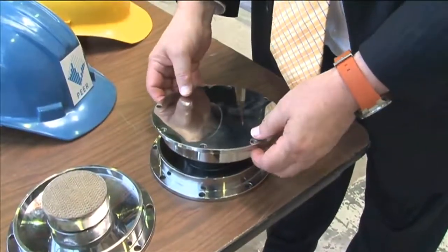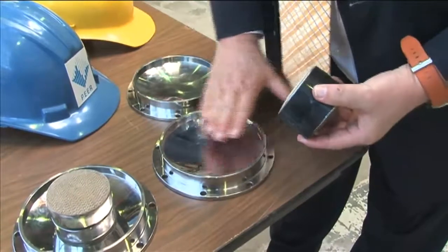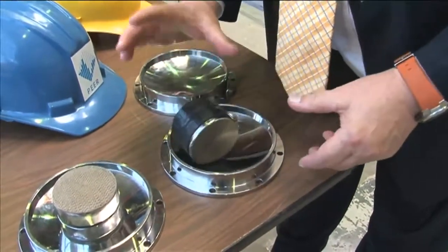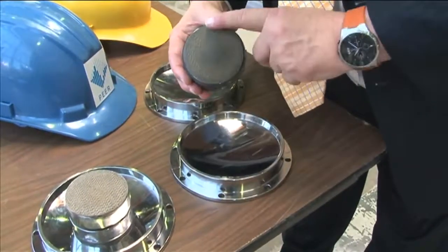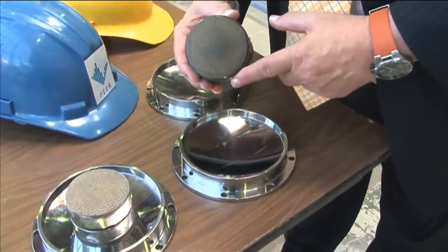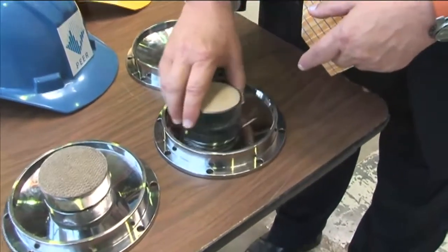This is the triple pendulum isolator. Inside it has a spherical bowl that allows the device to move back and forth and roll like a pendulum, but the surface is coated with Teflon — like a Teflon frying pan — so instead of just rolling it goes back with some friction.